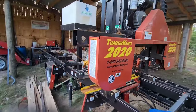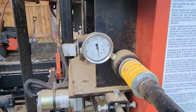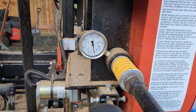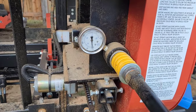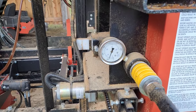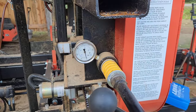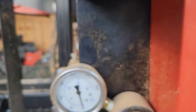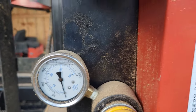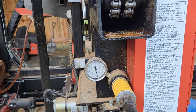If you've got a 2020 sawmill or above, you should have this hydraulic gauge right here. As you tighten up the actual machine and the blade and everything, you'll see that pressure start to go up and it reads in pounds per square inch. But what does that actual number equate to when you're looking at the tension of the blade? Timber King recommends about 1,100 PSI — that's what I always tell people and what I run my blade at. It's worked very well for me over the years.